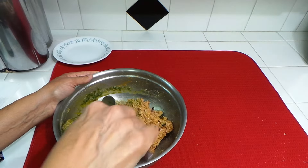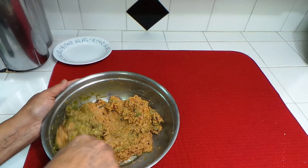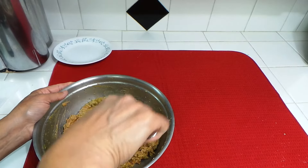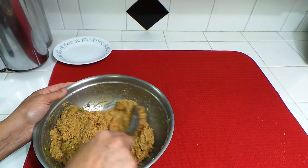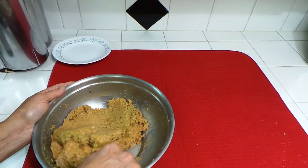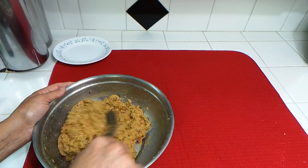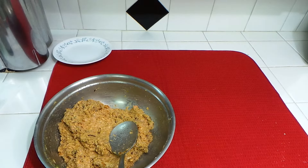The cilantro and mint is optional — a lot of people don't like that flavor, but we like it and it smells good. After mixing all the spices in, you can put it into smaller containers and freeze it just like this, or cook first and then freeze. If you have time, leave it to marinate for two to three hours or overnight. But I'm going to cook right now because we have to eat in a little bit — we are ready for dinner.